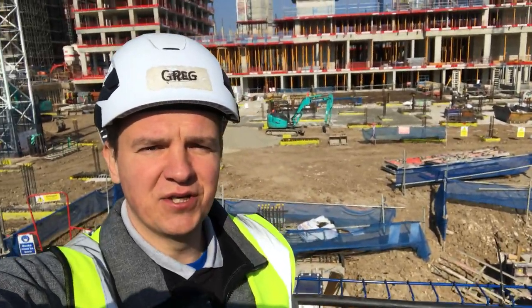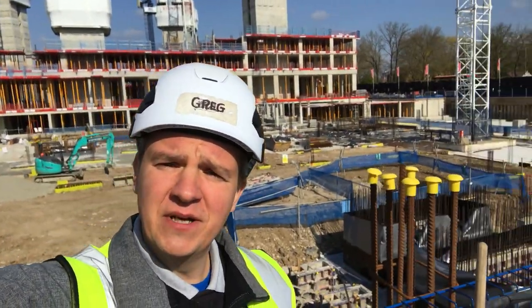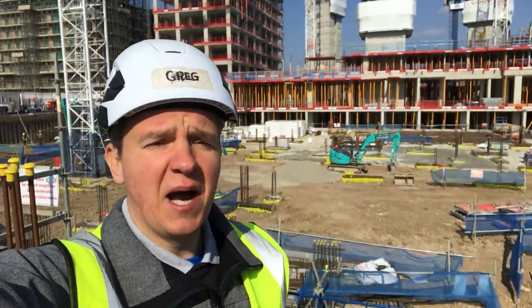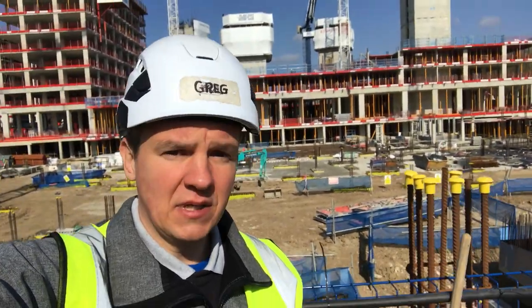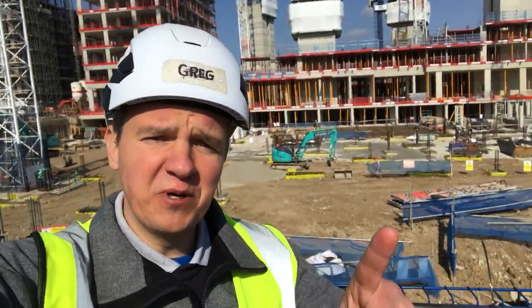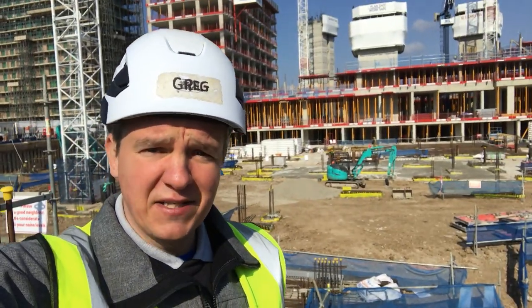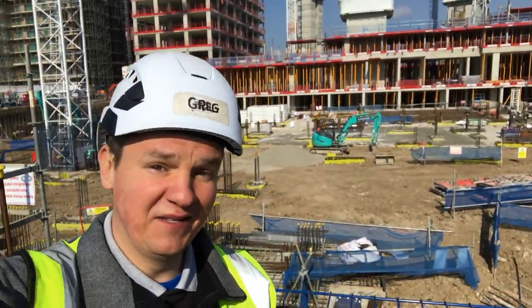Hi guys, welcome back to site. This is another weekly video covering something interesting from the site. Today I'm going to tell you a little bit about concrete — how it's delivered on site, how it's placed, and at the end of the video I'm going to show you how to cube a few elements the best way.